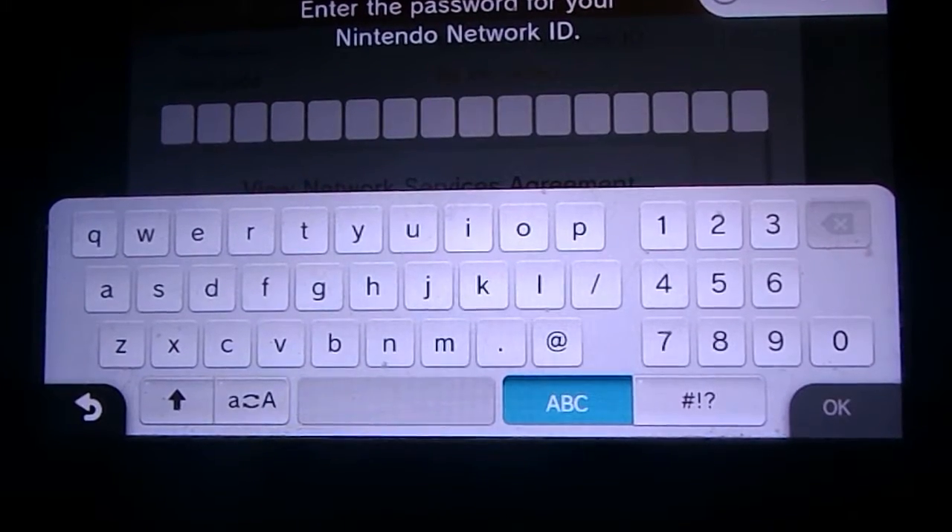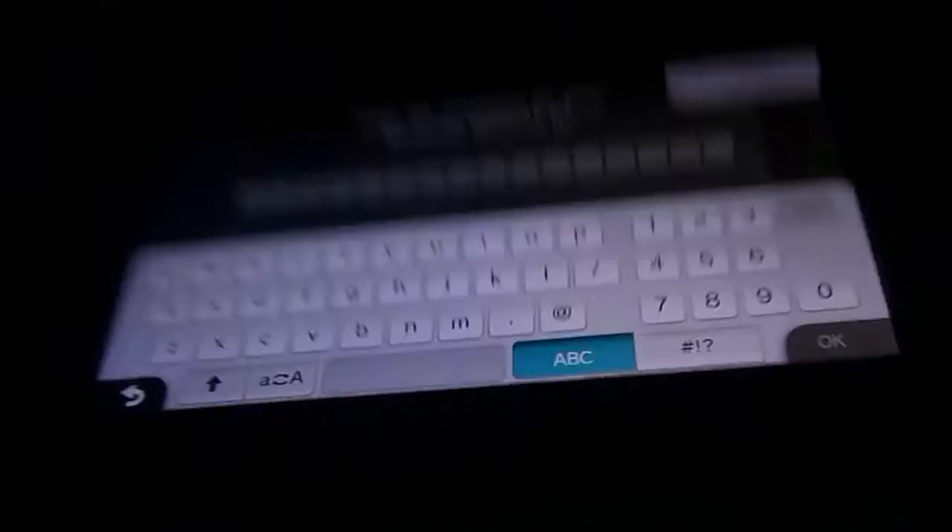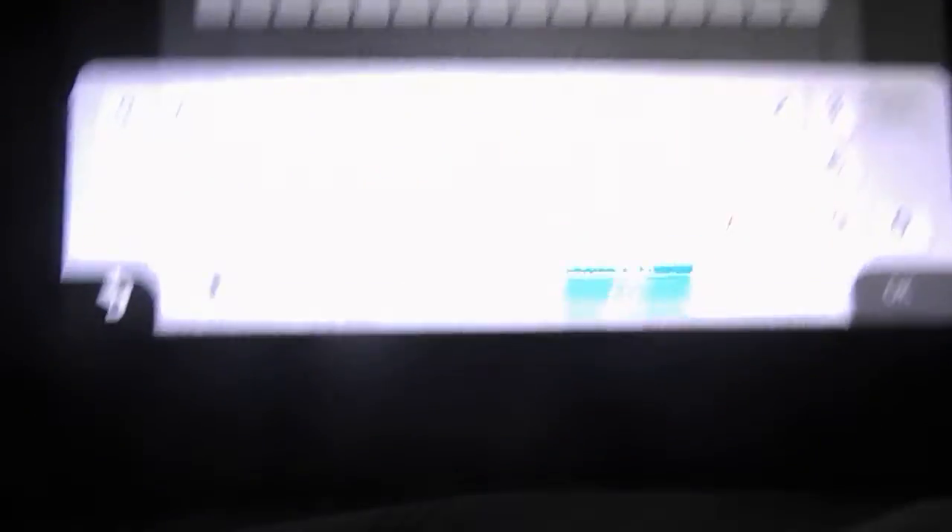It'll ask you to enter the password. I'm going to enter the password. Once you have entered the password, it will say signing in to Nintendo Network. And I'm pretty sure if you don't have a Nintendo Network ID attached to it, you just hit delete and then it sort of deletes it.